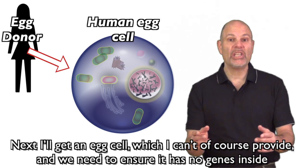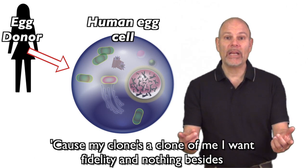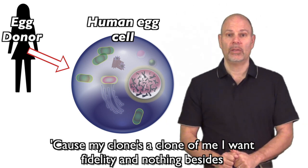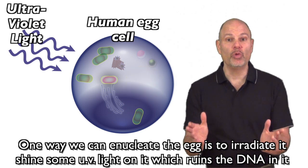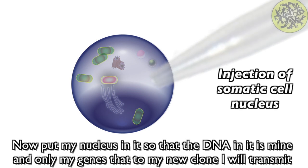Next I'll get an egg cell, which I can, of course, provide. And we need to ensure it has no genes inside, cause my clone's a clone of me — I want fidelity and nothing besides. One way we can enucleate the egg is to irradiate it — shine some UV light on it, which ruins the DNA in it.